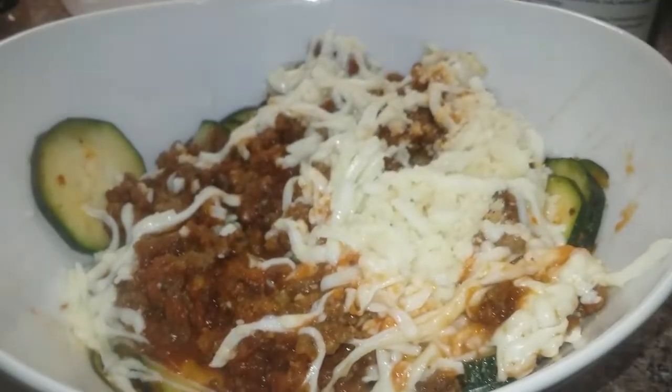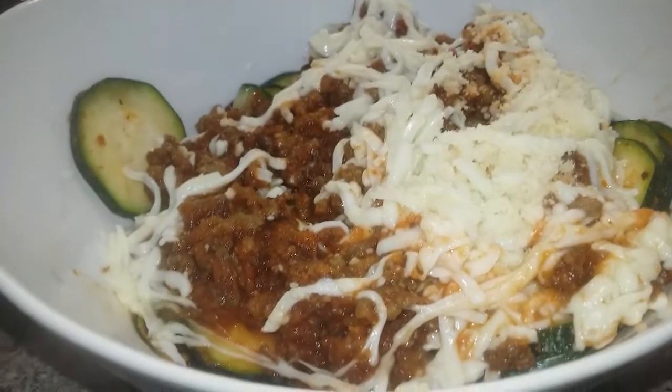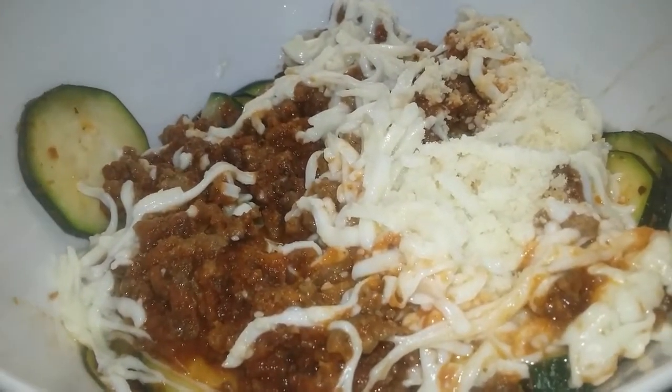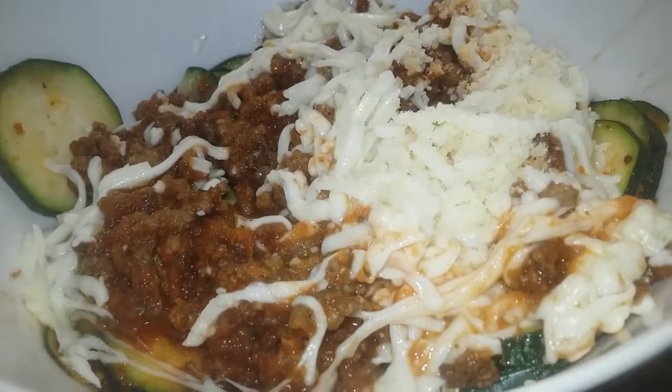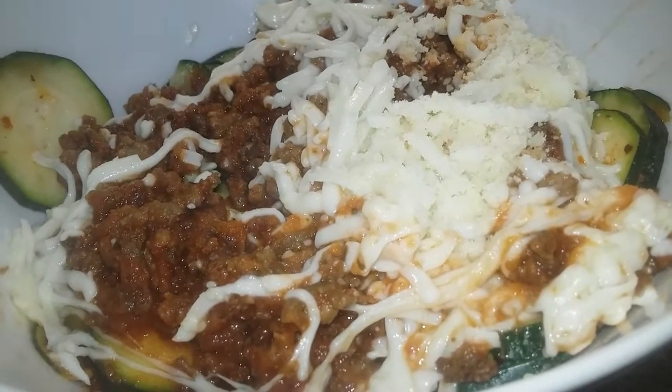So that is going to complete me for today. I'll go ahead and post my chronometer for you guys at the end so you can see. We're doing really good on this Back to Basics, and I'm glad you guys are joining me along on this journey. Take care, bye!